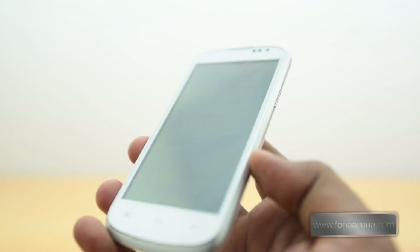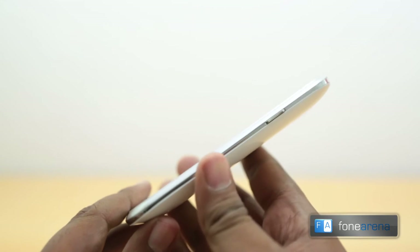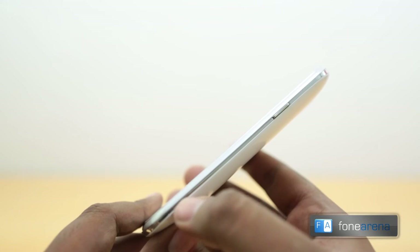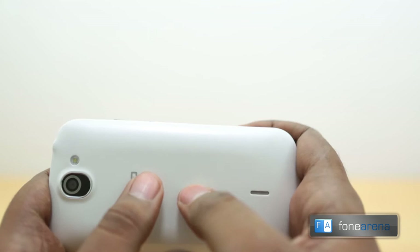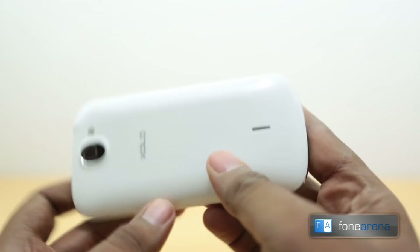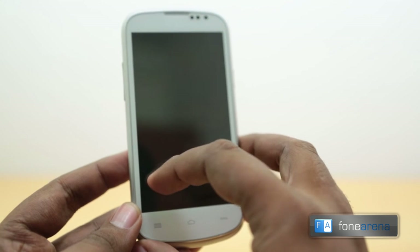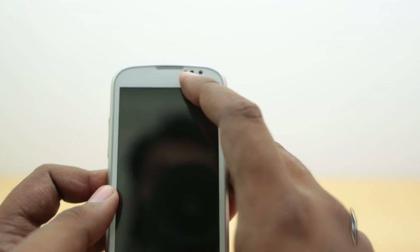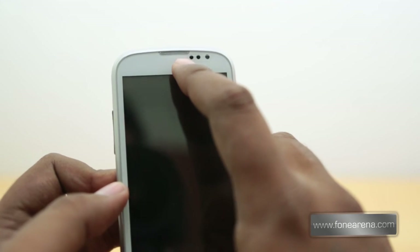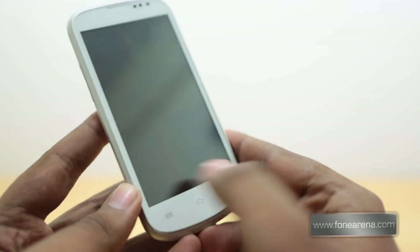Now let's take a look at the device. Here's the Q600 — pretty nice build quality even though it's plastic. Over the sides you have a single chrome strip running through, covered by flat plastic. There's some creaking because the battery isn't inserted yet. On the front you've got the 4.5-inch FWVGA display, a front-facing camera, a couple of sensors, the earpiece, and passive touch buttons — Home, Options, and Back.